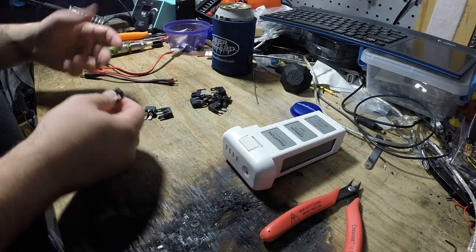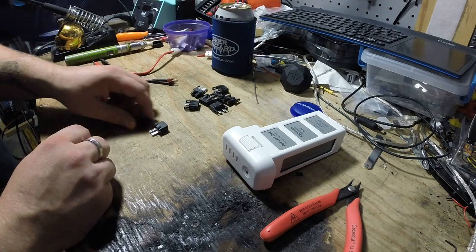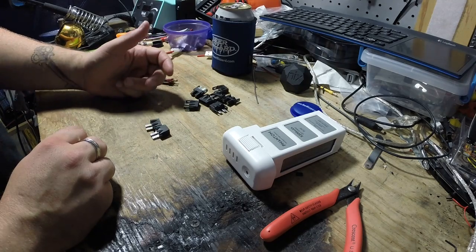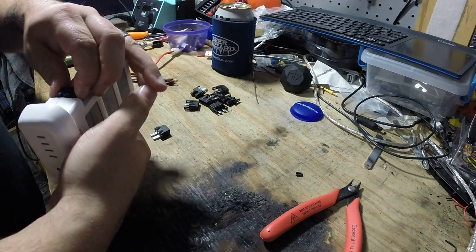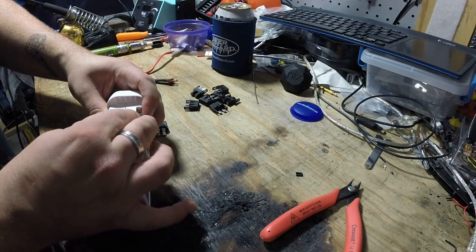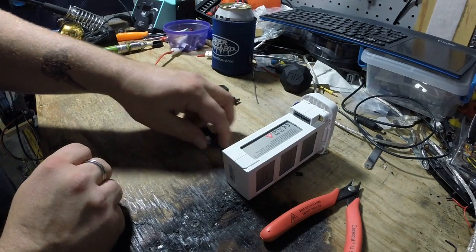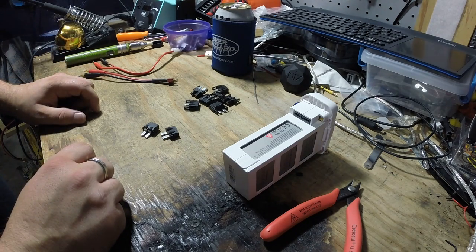Anyway, this tip is to share that you can take these little Venom adapters — the universal adapter system — cut them down, and they plug right in. It's like it was meant to be; the spacing is perfect and it just plugs right in. I did all the proper testing to make sure negative was negative and positive was positive so you don't start sending power into the wrong lead. Everything worked out — I got a charge off of it. There you go.